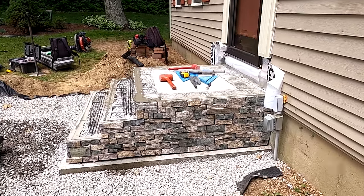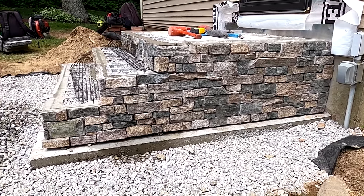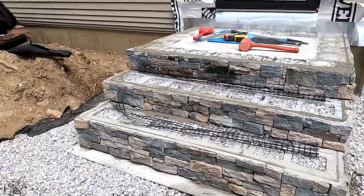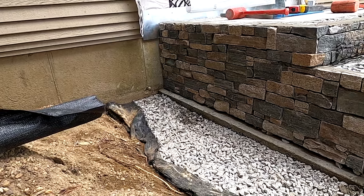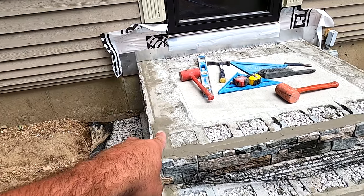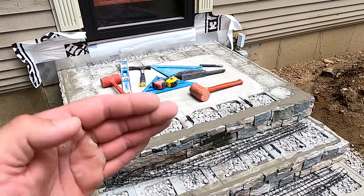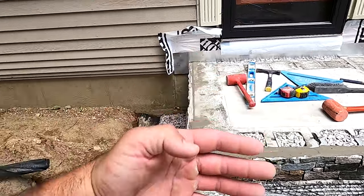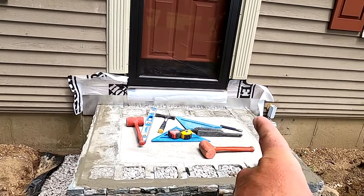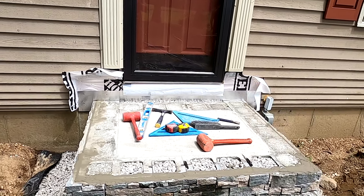Veneer is done and mortared on. The geo grid's in the way so you can't really see it too good, but all set. We seal off all these joints here on the top to prevent any water getting behind our veneer.